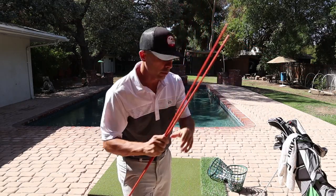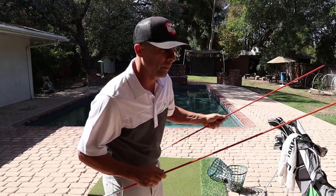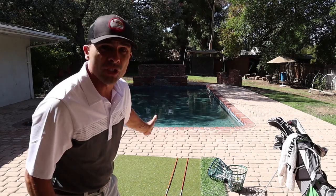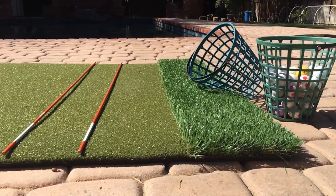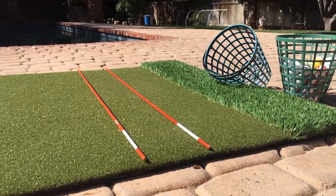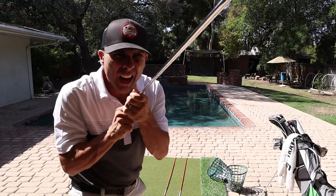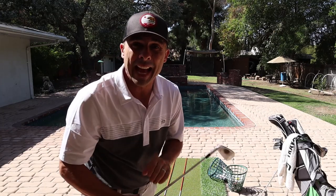Get a couple of alignment sticks. Here's what you're going to do: I am going to line these up like this, and I want the center of it pointed directly at my target. I'm going to be very, very precise here. I want the exact center of that X, so I'm going to line those up perfectly. If I put my club down the center, I'm lasering this thing in there.